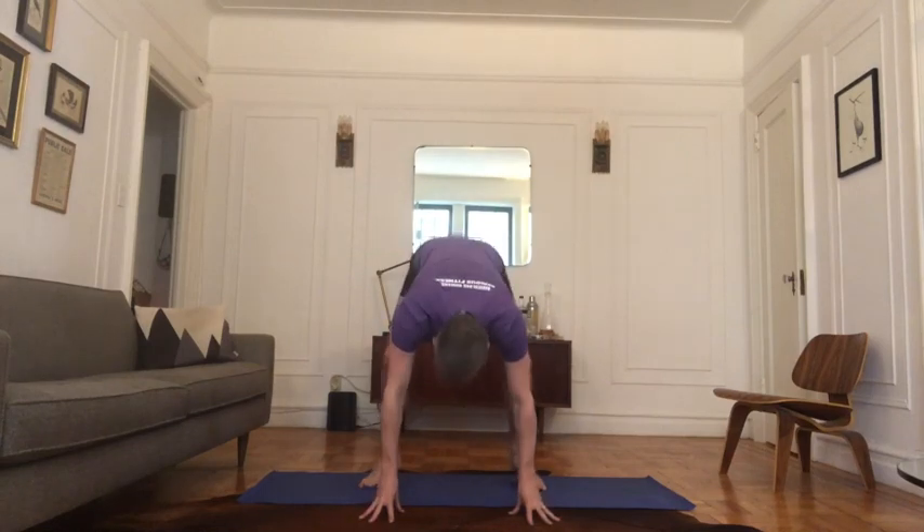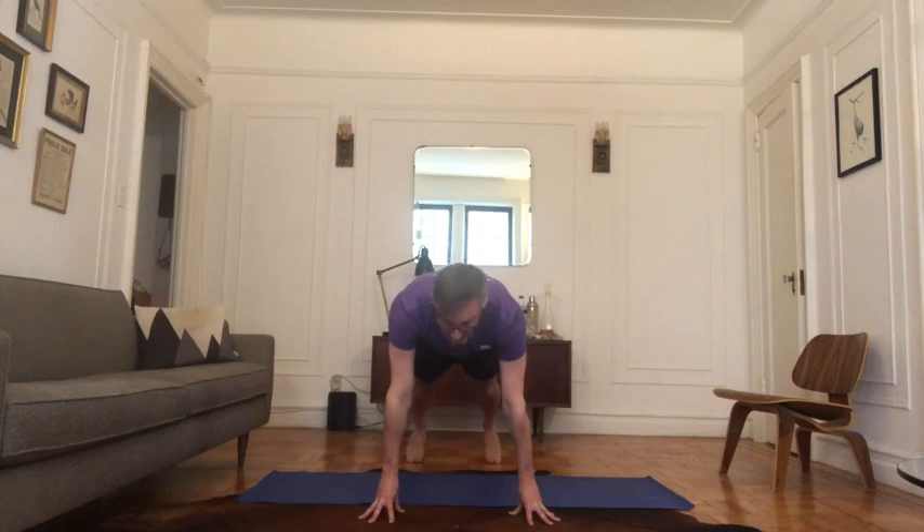So from the front: I hinge, nice soft landings, come on down, jump back, throw in the push-up if you want. Think about knees kicking my elbows out of the way, and then I'm right on back up.